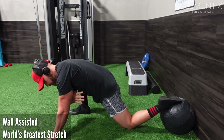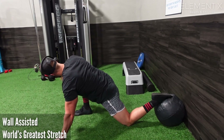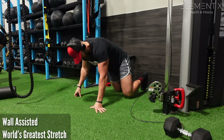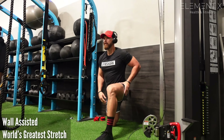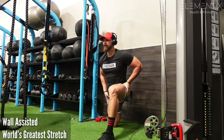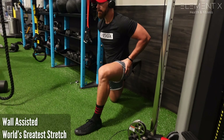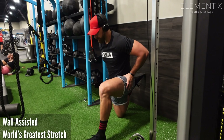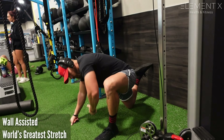Now we're adding thoracic rotation — this is what they call the World's Greatest Stretch. That was me doing a scaled-down version, but there are lots of different ways to do it. This is a fantastic stretch to open up a ton of things: a quick way to get hip mobility and thoracic mobility in a time-efficient manner. It's somewhat dynamic throughout, where you're oscillating, moving, mobilizing, and getting the blood flowing — an all-around effective and efficient combination.